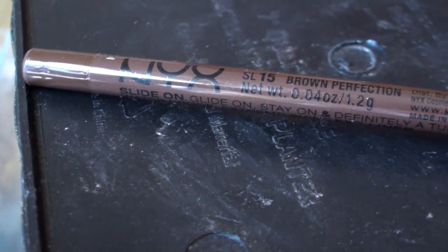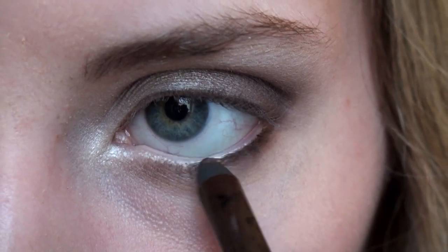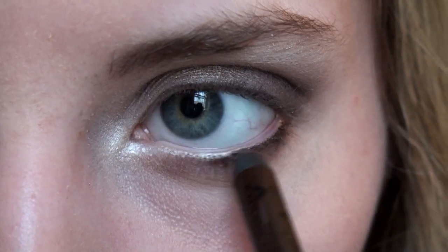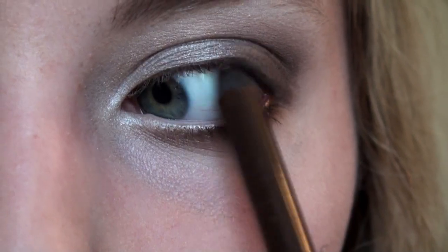Using a NYX Slide On Glide On Turn On Eyeliner in Brown Perfection, I'm applying it directly to my lower lashes. I want the lower lash line to only be lined about halfway. You can blend it with a finger to give it a more smudgy, less intense look.